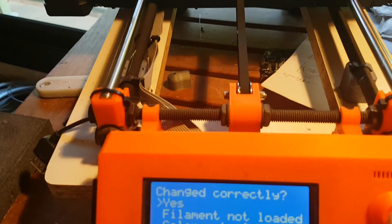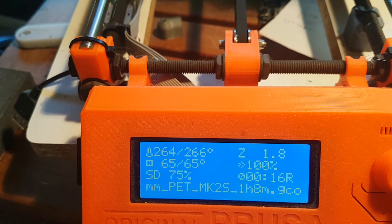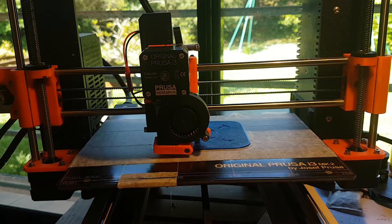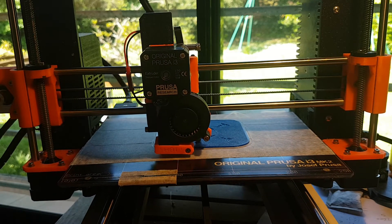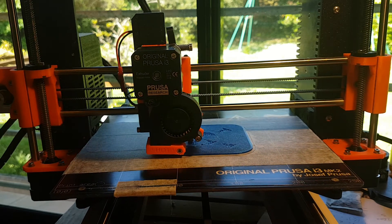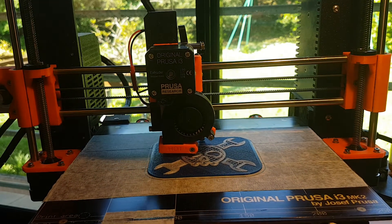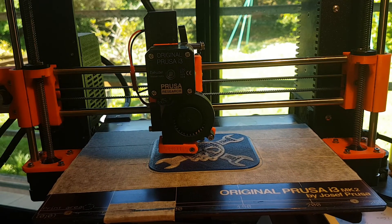We will start again the printing and see how it works after a few more layers. The white color printing is ongoing and the skull is already visible. Everything is running fine.